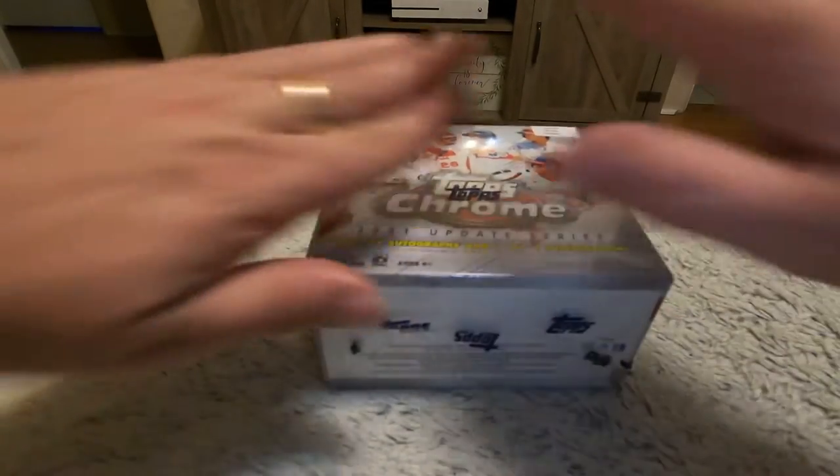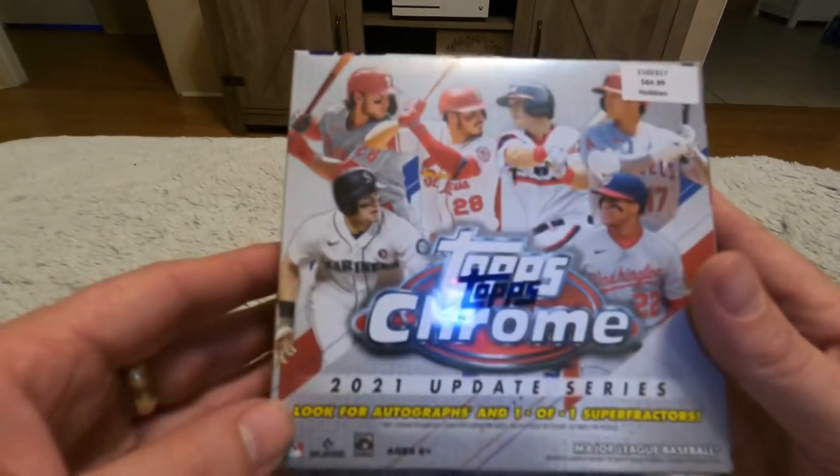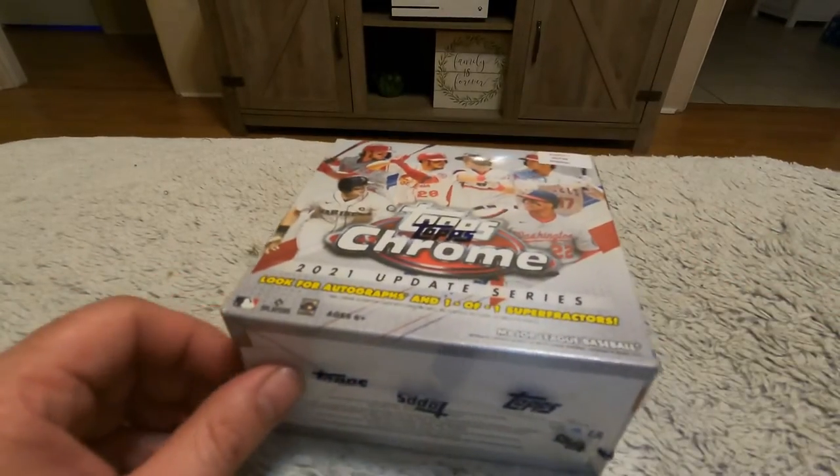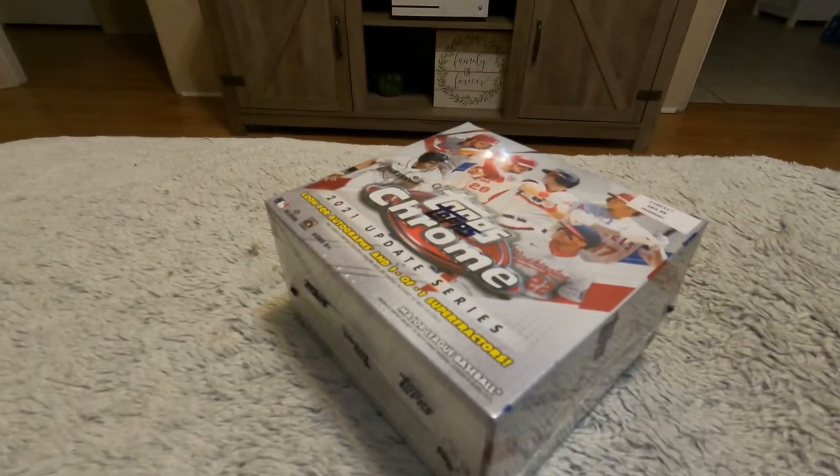Wish me luck anyways. Pretty excited guys. I know you card experts are probably looking at me like 'what the heck.'